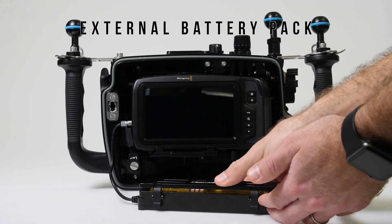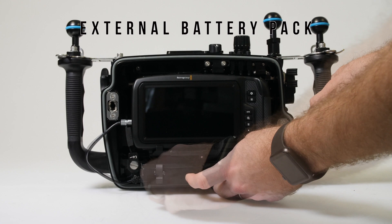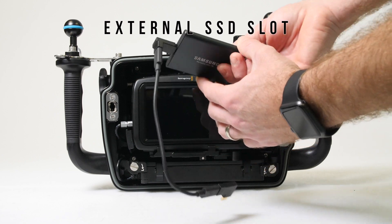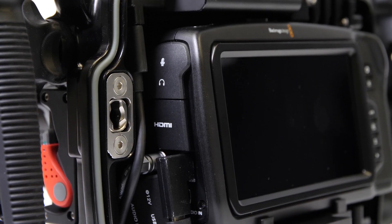The housing also features an external battery pack that accommodates four 18650 batteries, and a dedicated slot for attaching an external solid state drive to the camera, allowing for significant extended record times without the need for swapping the internal batteries or media cards.